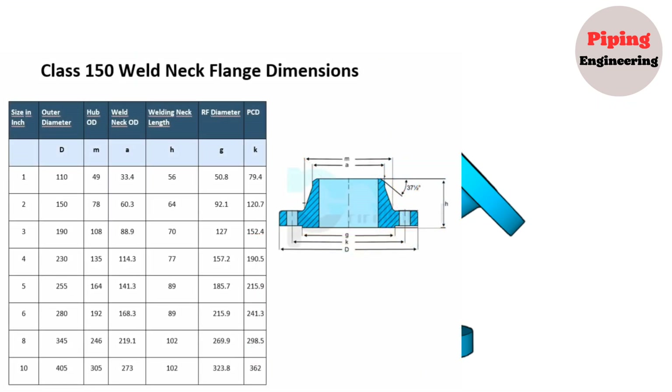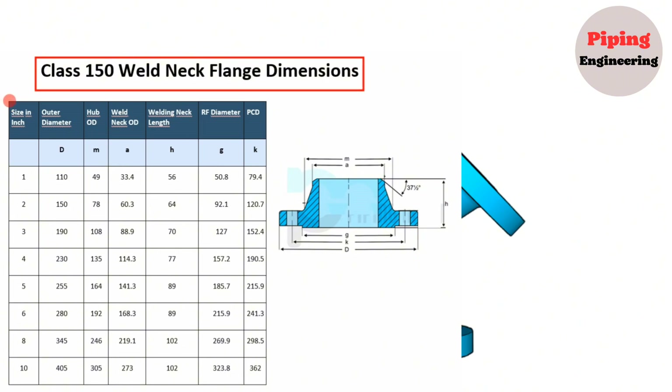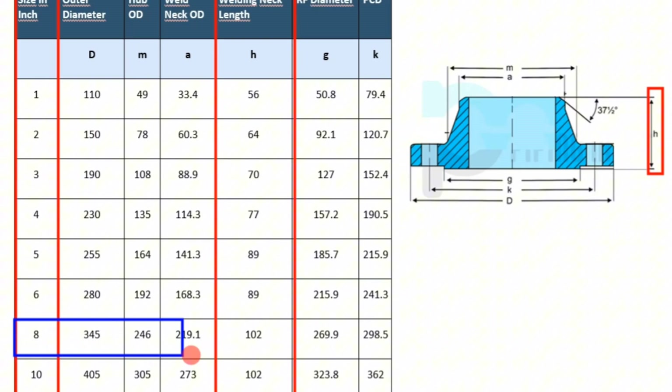Now, let's look at the Class 150 weld neck flange dimension chart. The nominal pipe size of flanges is shown in the first column, and the 8-inch weld neck flange length column shows a length of 102mm.